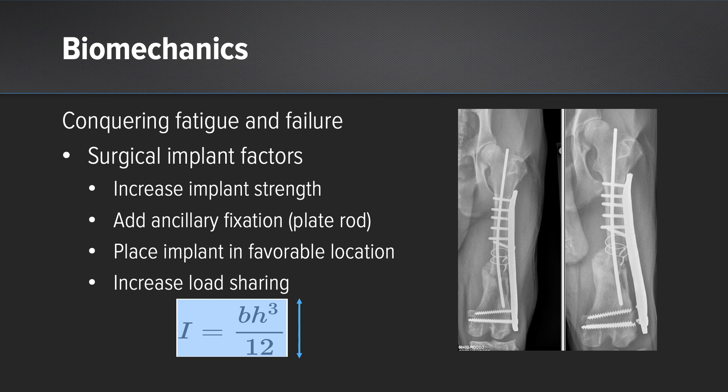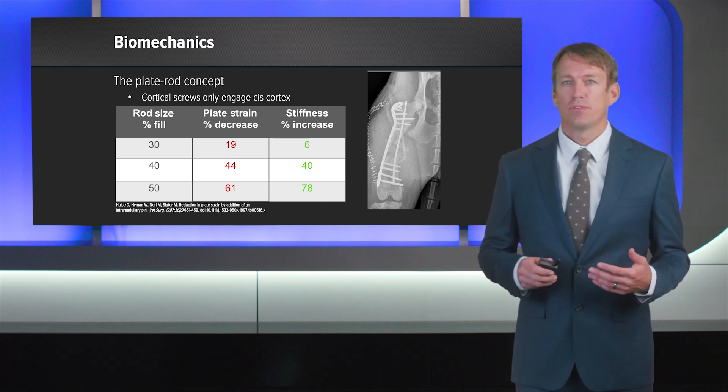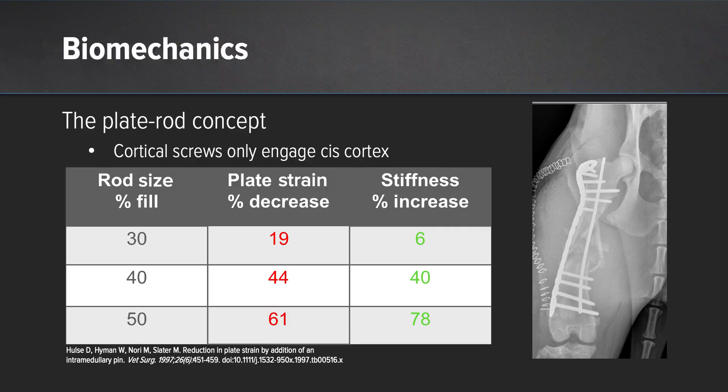We can also have better fracture load sharing if we're able to reconstruct the bony column. With regards to the plate-rod concept, we generally fill the canal between 30% to 40%. Dr. Hulse showed that we can increase stiffness by approximately 78% if we increase that rod size to fill 50% of the medullary canal, though it's very difficult to gain bicortical screw purchase with a rod of that size.